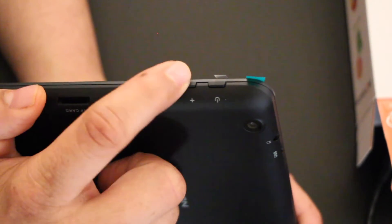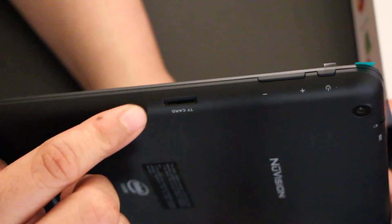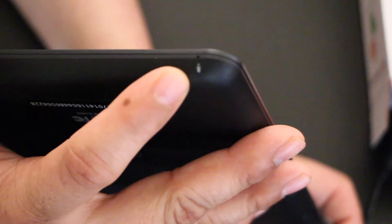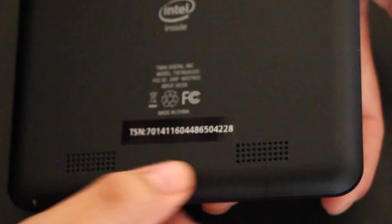I believe this here is one of the microphones, and on the side there's a little hole. On this side we have a power switch and volume buttons — they feel pretty good, they don't feel really cheap. Right here you have your flash card insert. Down here there's also a microphone on the edge. On the back it shows two speakers, so yeah it has two speakers right on the bottom.